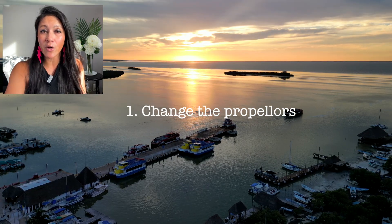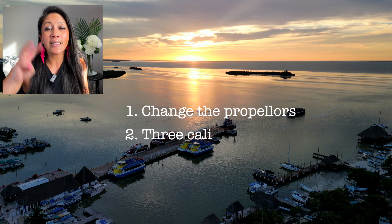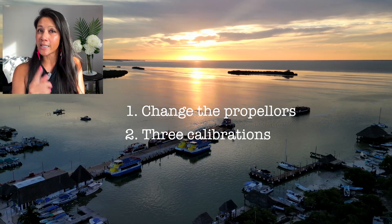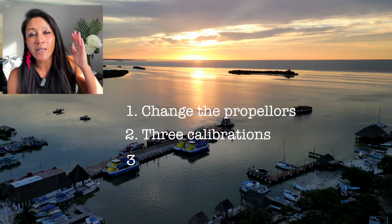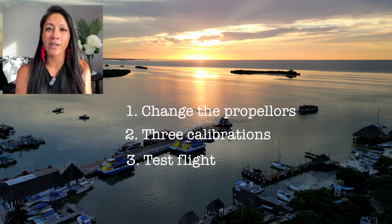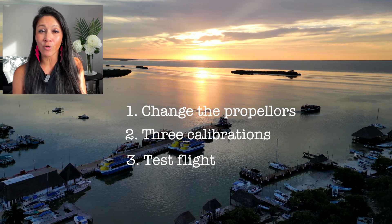There are three things I'm taking you through today: one, let's change those propellers together; two, let's calibrate our drone in three ways to make sure it's ready for its test flight; and three, the key thing we're going to do during the test flight to make sure we are safe when getting back to the sky.